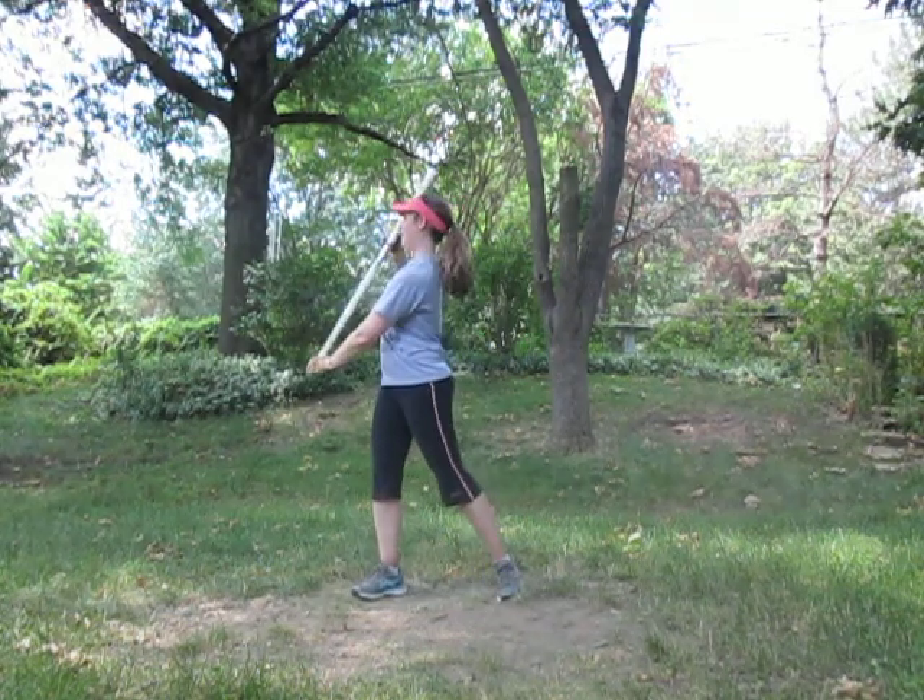Left arm extends. Five, six to right flat. Back rowboat. Seven, eight.